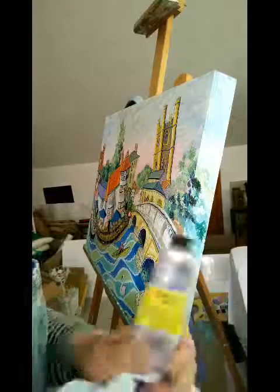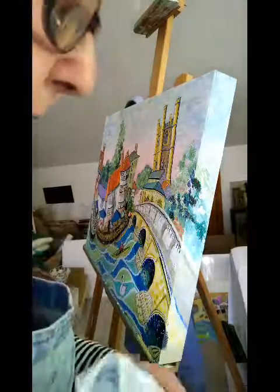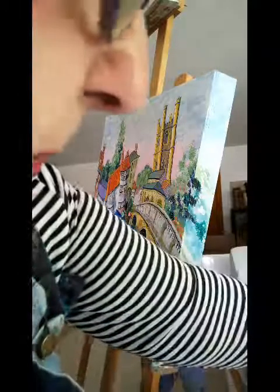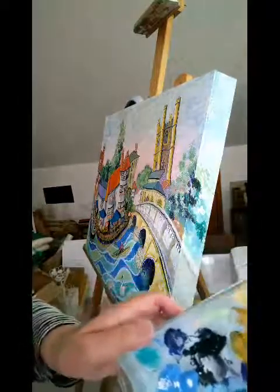I need some more cadmium yellow — excuse me while I have a rummage for the tube. Yeah, here we go — cadmium yellow. If you've got teeth, you can always open a tube of paint. So that's now on the palette. A bit of that and some white.